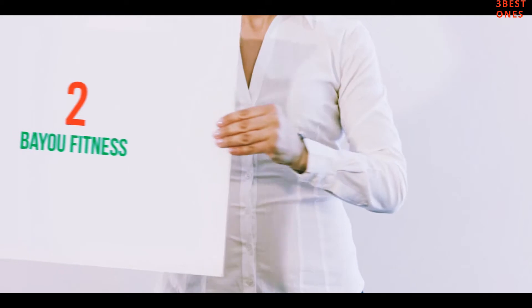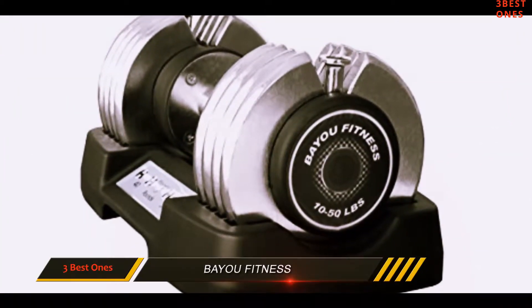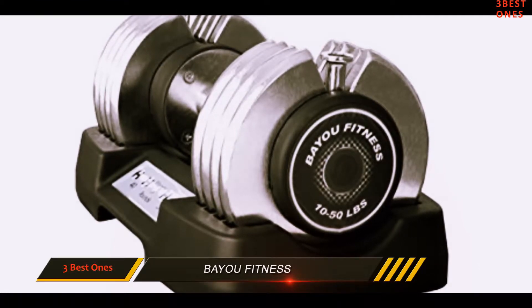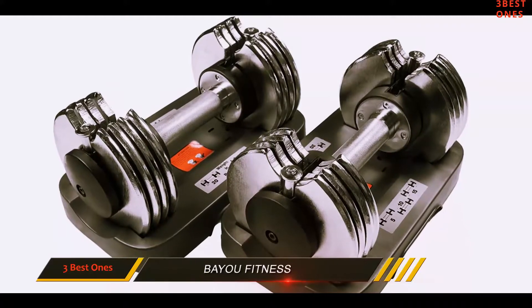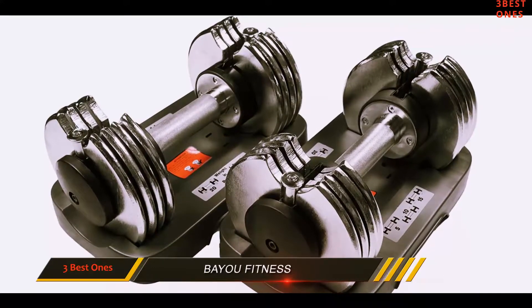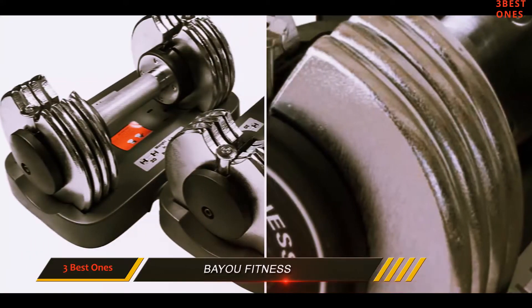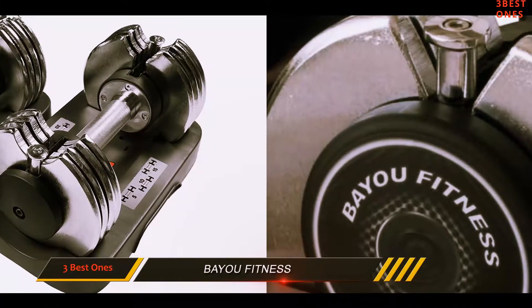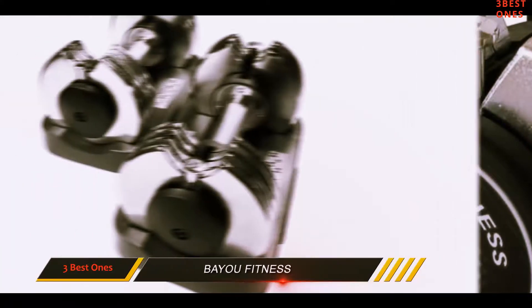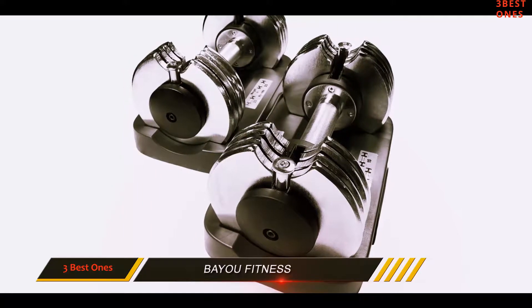Coming in at number 2: Bayou Fitness. If you're looking for a good quality dumbbell that doesn't have the brand name power like the Bowflex, the Bayou Fitness Dumbbell would be a good option. With its heavy-duty chrome-plated construction, you can expect these dumbbells to last quite a while. So if there was one negative, it would definitely be the durability concerns some users have noted.